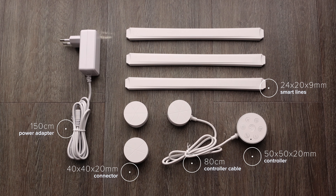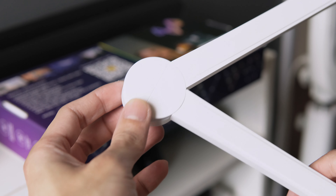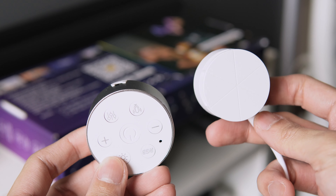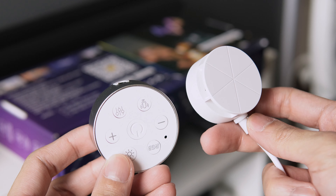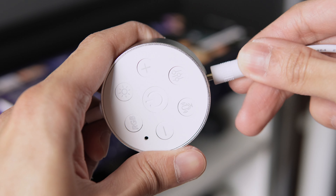Let's install it. It's easier to just form a pattern first. Make sure to press the light stick to the connector firmly until it locks into place. Then connect the connector from the controller. Be smart about where you place the main connector so that the wire can be hidden. Remove the adhesive from all the connectors and stick it to the wall, then plug in the power adapter to the controller.